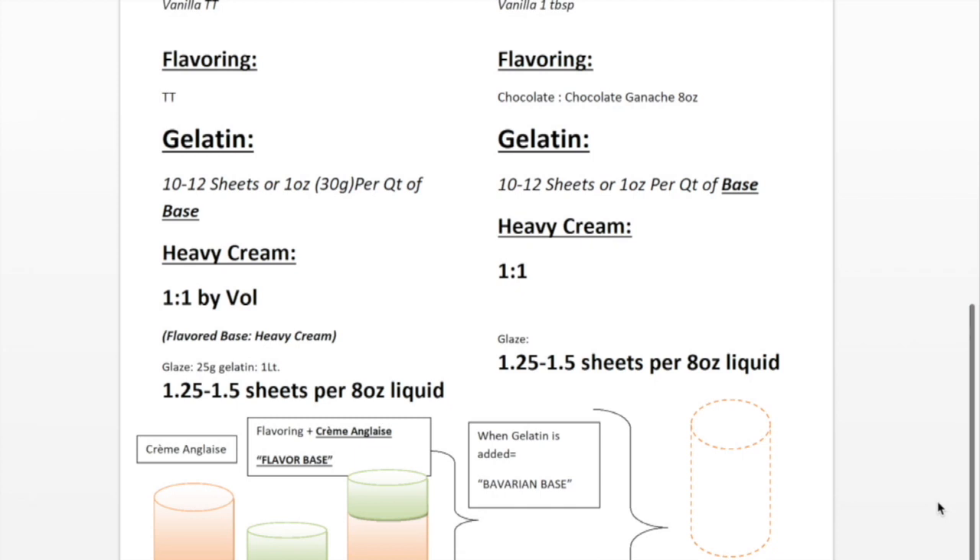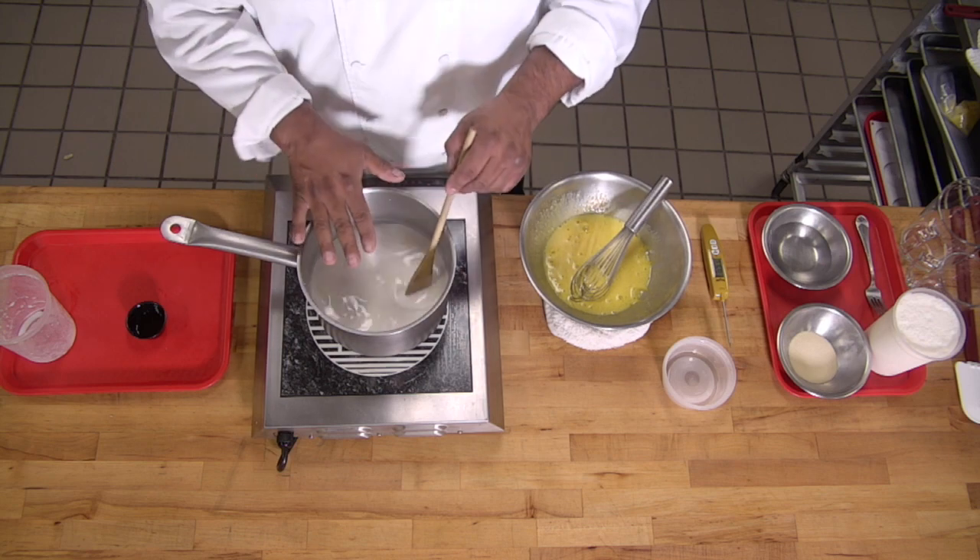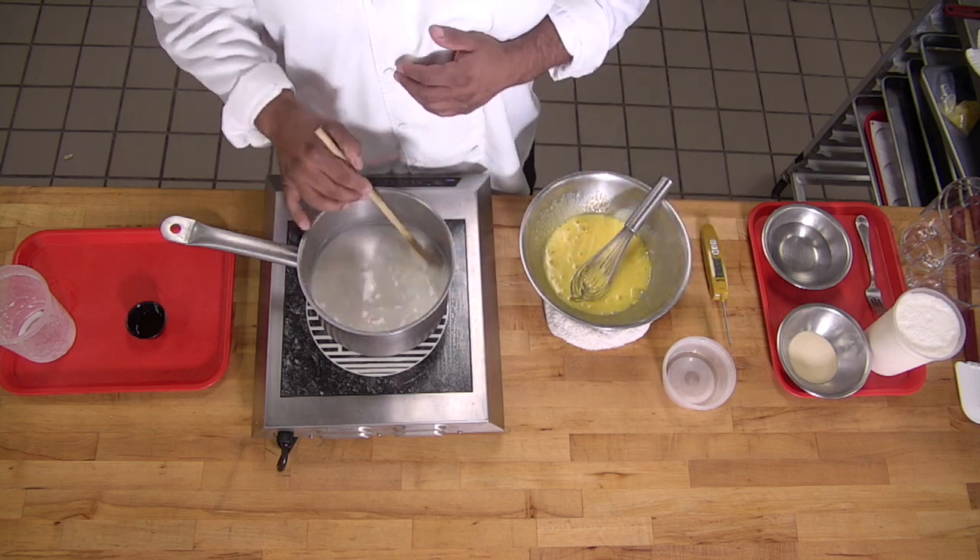There's so much versatility with this sauce. Once it's made, we can turn it into a Bavarian cream, or we can turn it into ice cream by putting it into an ice cream machine. We can also add flavor at the heating stage. For a chocolate Bavarian cream, add cocoa powder or melted chocolate. For a chai tea or Earl Grey Bavarian cream, or even a rosemary Bavarian cream, add teas or herbs here. Anytime you have heat, you have an opportunity to infuse flavor.